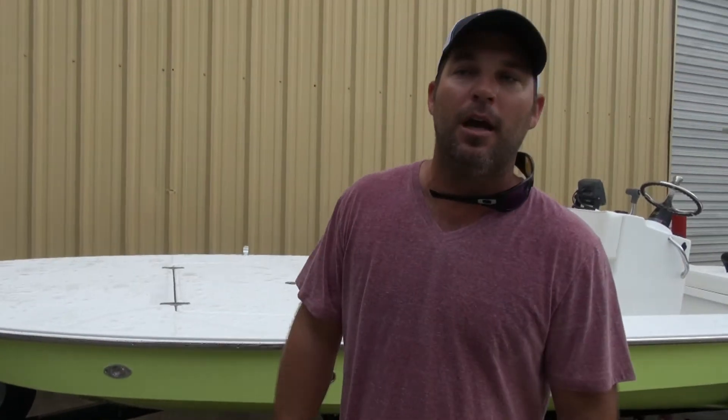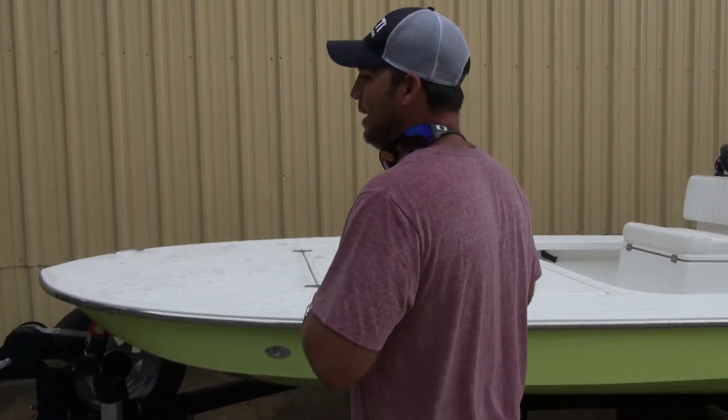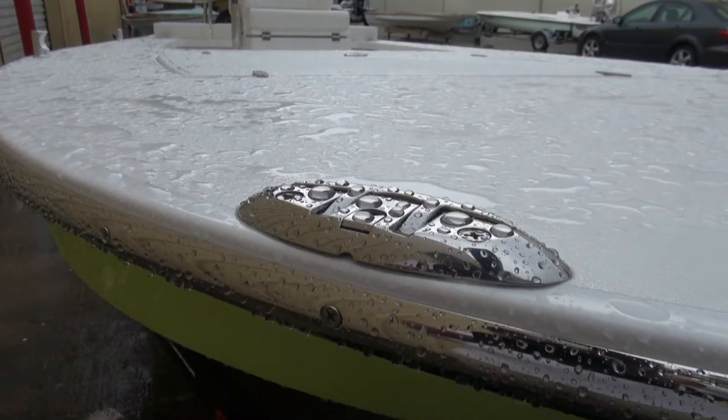It is a removable tongue, so this guy can fit it in his garage — remove the tongue and it fits just fine. Up at the front of the boat, this guy does not use a troll motor, he likes to pull around, so it's nice and clean, but he does have a cleat up here so he can tie off at the dock, tie up to something, maybe throw his anchor in.